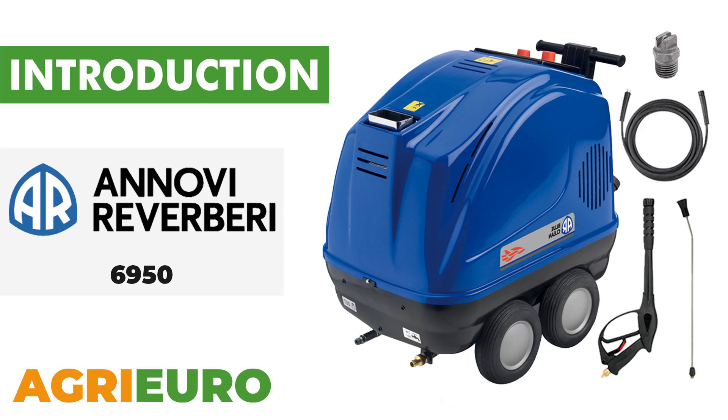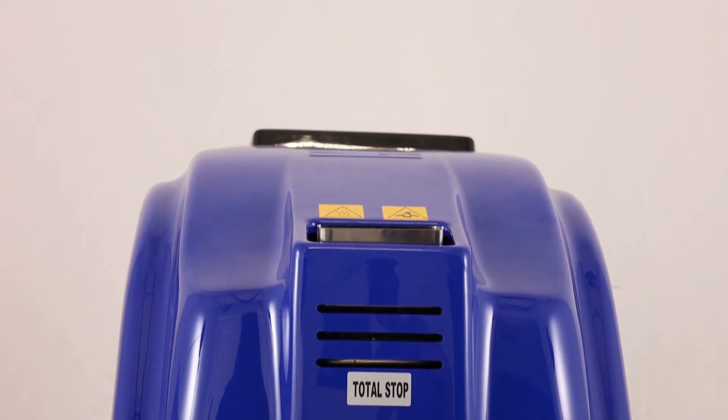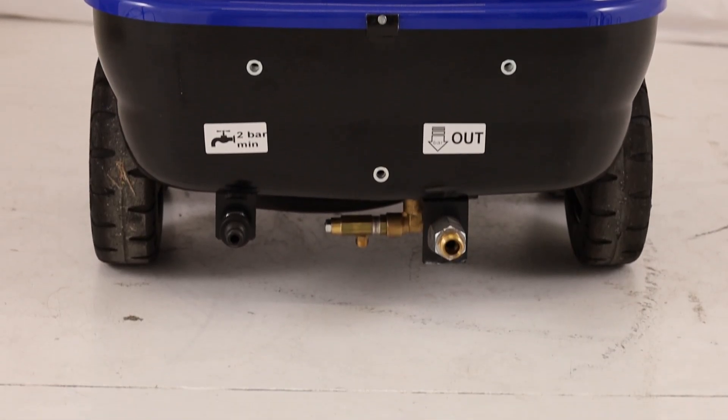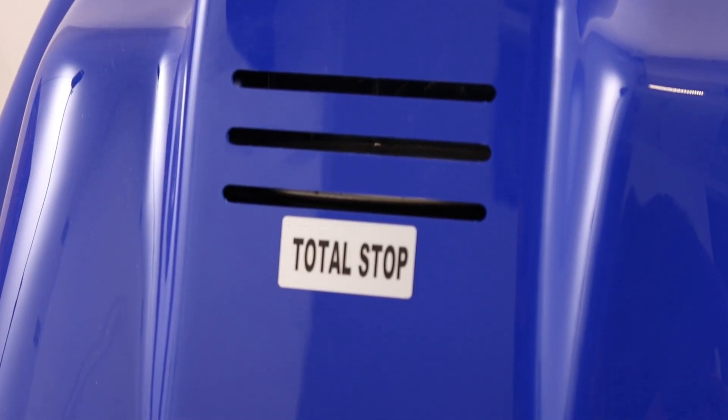Now, let's explore our product key features. The Inovie and Reverbery 6950 Professional Hot Water Pressure Washer is designed to ensure high performance, equipped with numerous professional accessories to increase its versatility and efficiency, making it ideal for a wide range of applications.